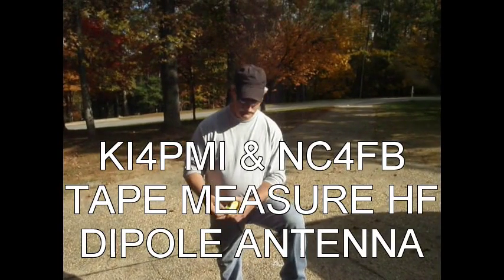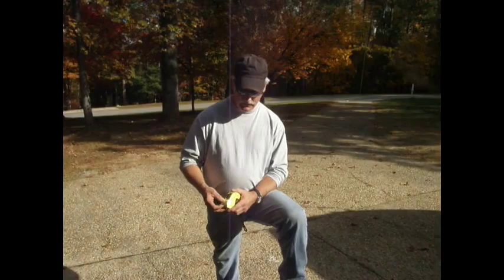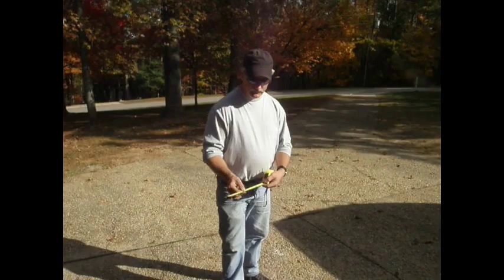I'm Dr. I-4 PMI. I'm going to demonstrate today some adventures and misadventures of constructing an HF tape measure dipole antenna that will work from 40 through 6 meters. Our first step in our selection process was to come up with a good solid tape measure that has a good stiff spring.